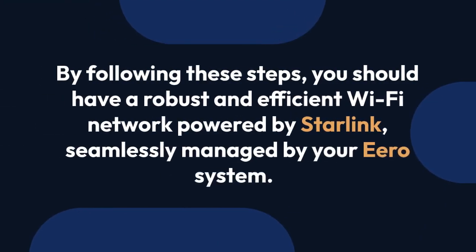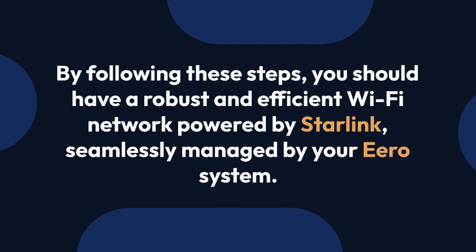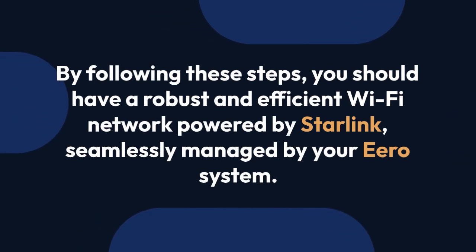By following these steps, you should have a robust and efficient Wi-Fi network powered by Starlink, seamlessly managed by your Eero system.